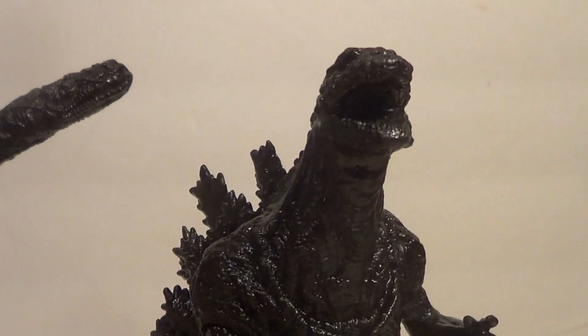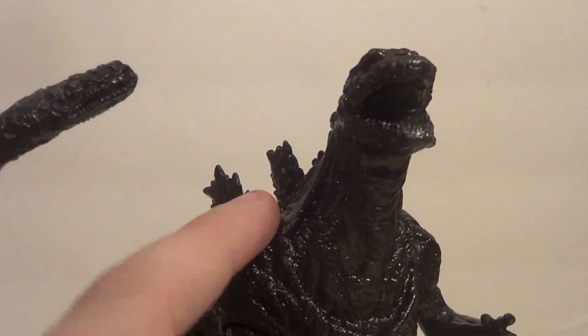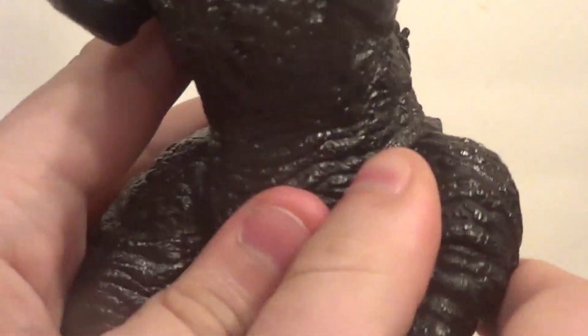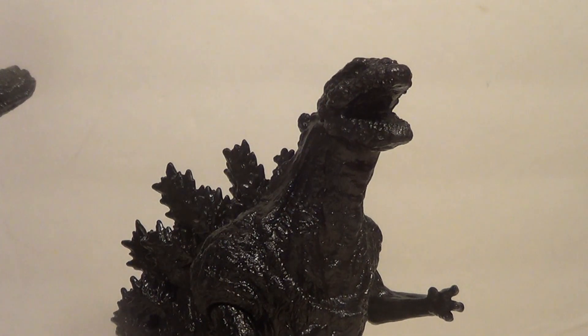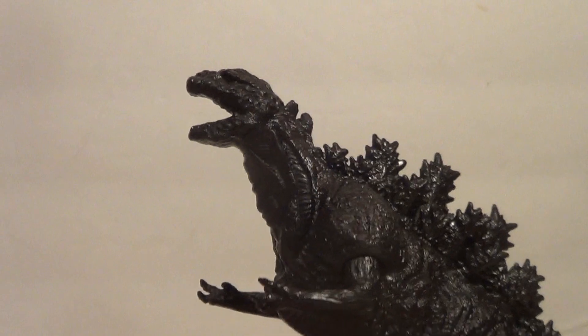So if you want to have a recreation of the statue in your own home, this is a good, relatively cheap one to have. Since it's a statue recreation, it doesn't need articulation at all — I would have been 100% okay with zero articulation. But guess what? It has articulation! Both arms rotate, and both legs rotate. No rotation on the tail, but it's so big that you couldn't really pose it naturally other than the pose it's already in anyway. They gave him four points of articulation even though they would have been justified giving him zero. Gotta give props to Bandai Japan for that.